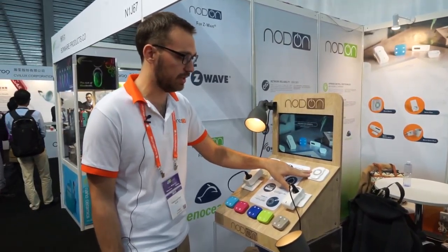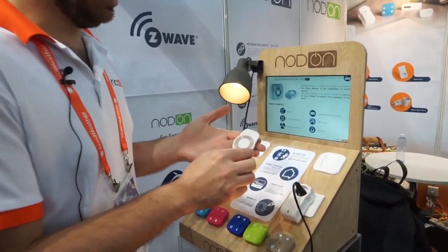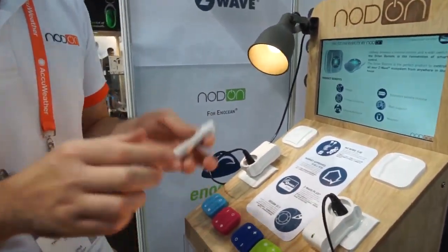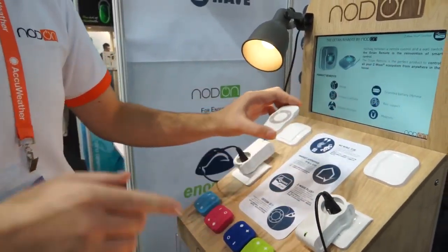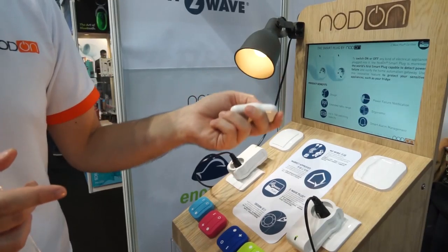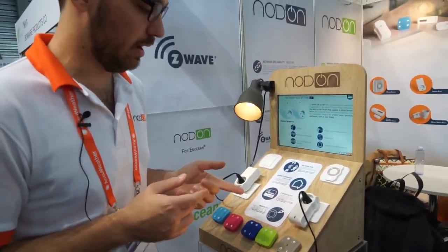The second controller we developed is the Octane remote. It's between a wall switch when you put it on the wall and a remote controller when you've got it in hand. So that's quite convenient. You can have one at the entrance of your home, control your devices, control your gateway, launch scenes, and then when you finish, just put it back in the wall support.